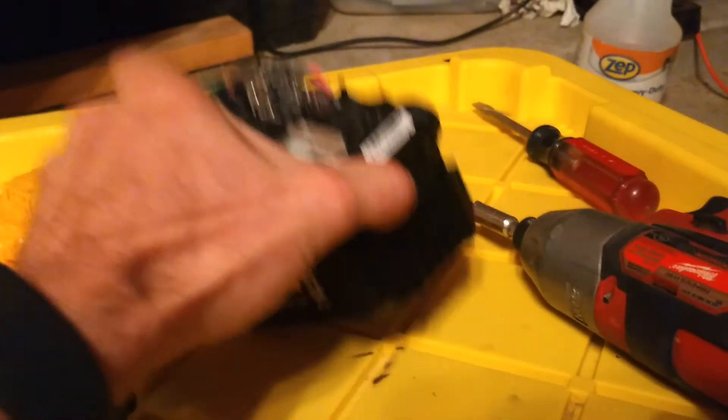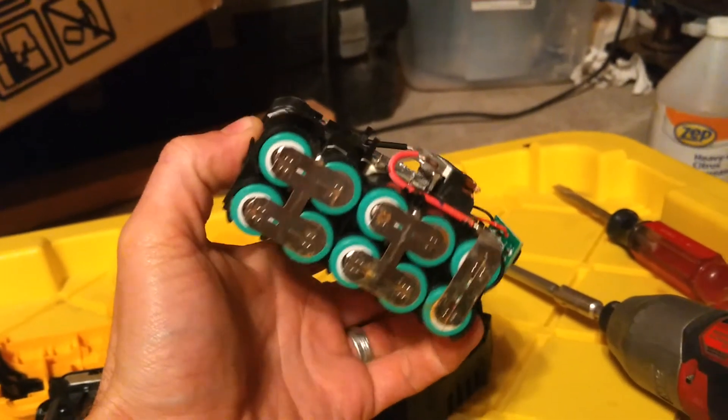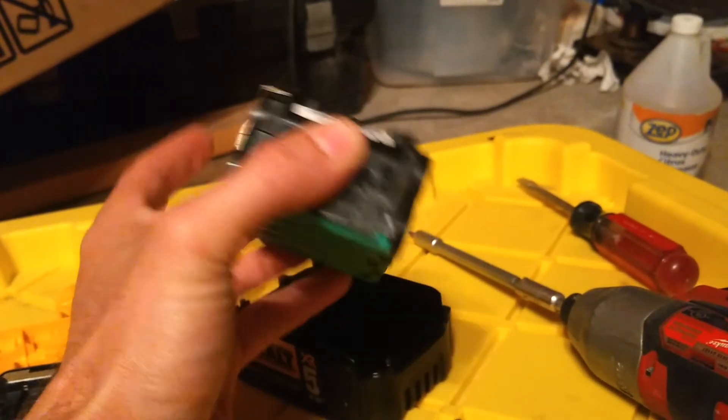That's how you get these old cells right out of here. You can replace the cells yourself, or wire them in series, or whatever you want to do with them.